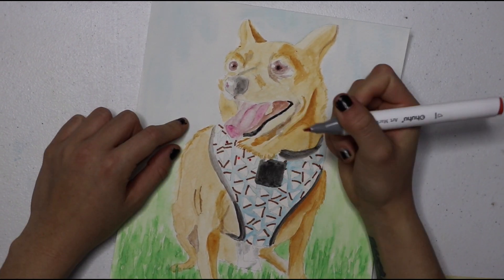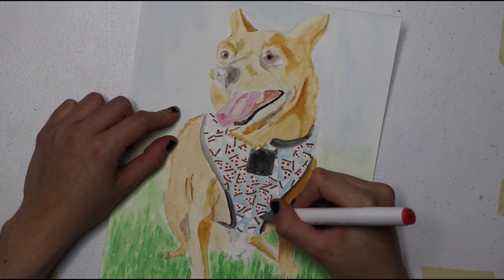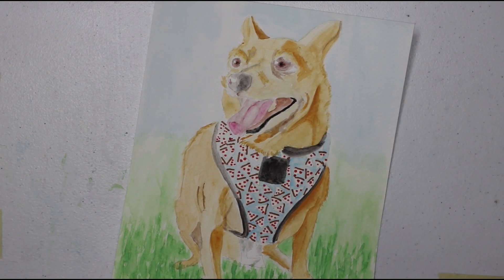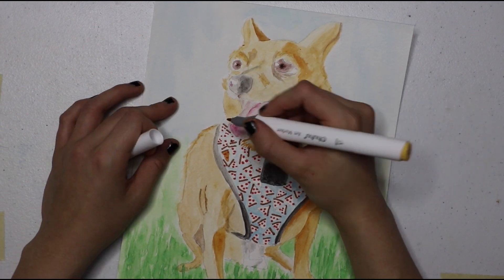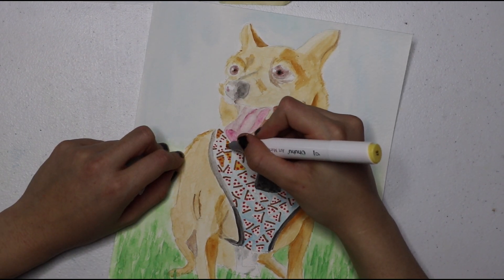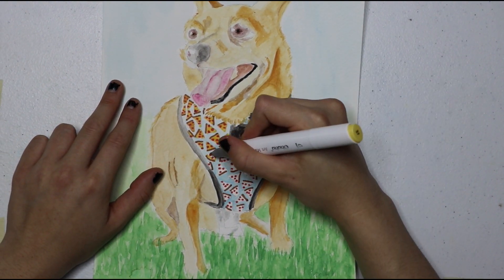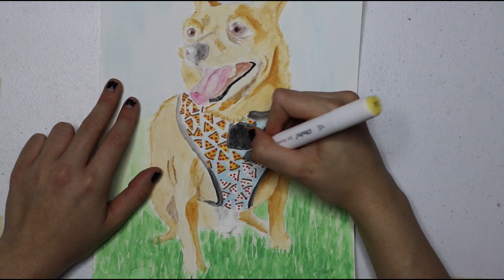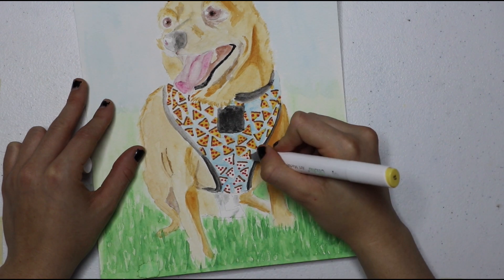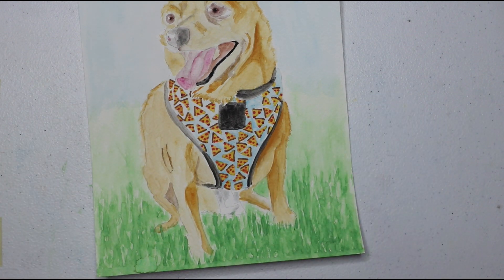I thought it would be a huge pain to paint that part, but look — I'm putting on the pepperonis and it looks good. No one said you have to use one medium of art in one painting — using these markers adds more to the painting. They're alcohol-based markers called — I forget — HU or HUHU markers? They're not like your Crayola, they're another step up.